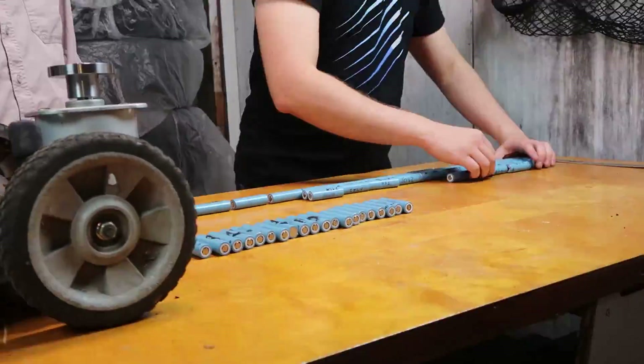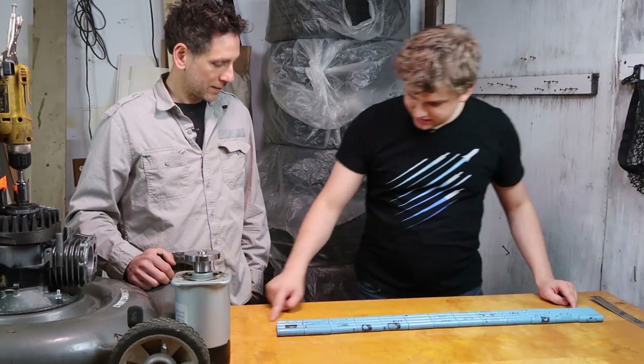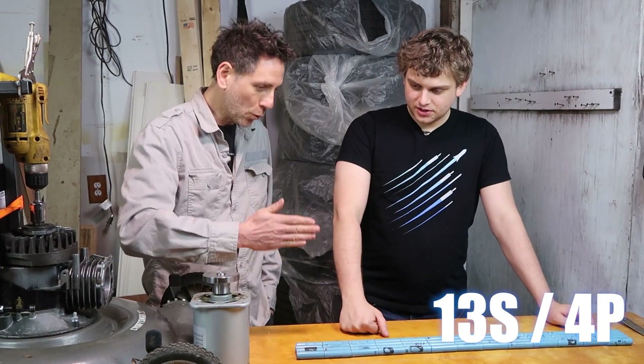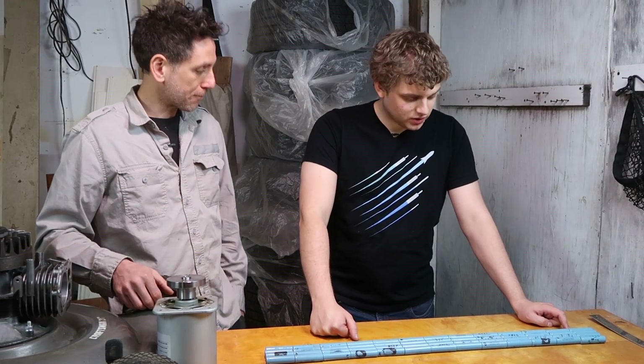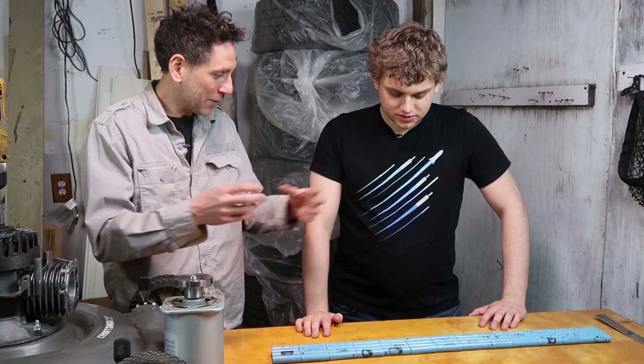So 13 cells in series and 4 in parallel — that's 13S4P — gives us enough volts, enough amps, and enough watts. When you hear someone say 4P, that's parallel, and 13S, that's series. We can't just grab some wires and hook it up to the motor — that's not how you build a pack; they're not stable. We have to assemble it properly, and that'll be on the next episode.